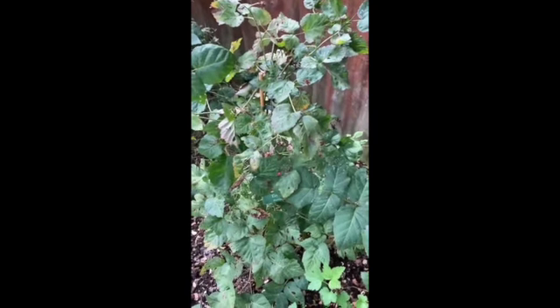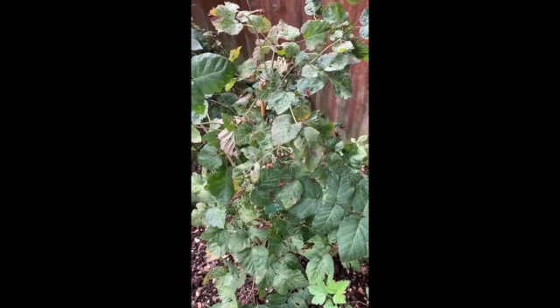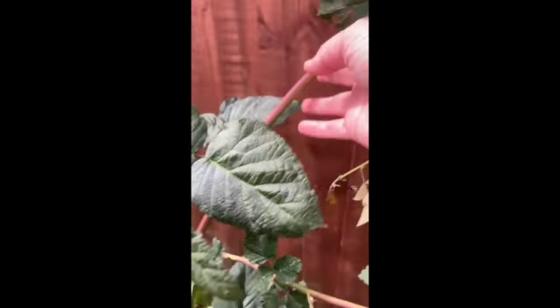So what I'm going to do is chop this year's fruiting bits right down to the ground. Then next year's fruiting bits, which are the runners that have come this year, I'm going to try and hook up onto my fence so they're easy to pick next year.